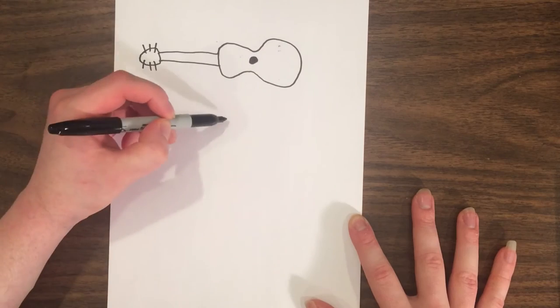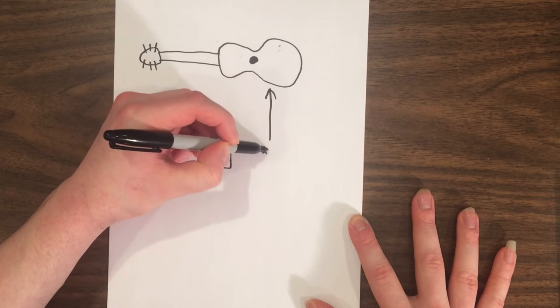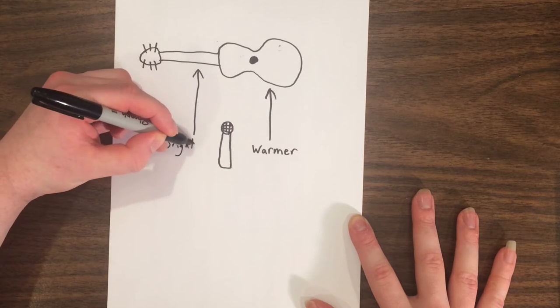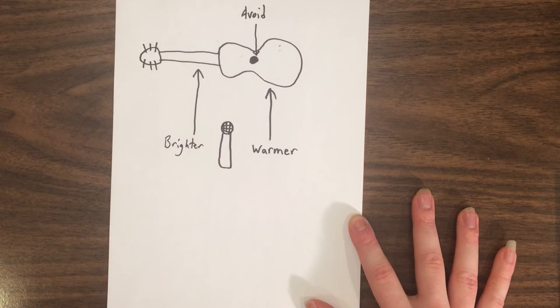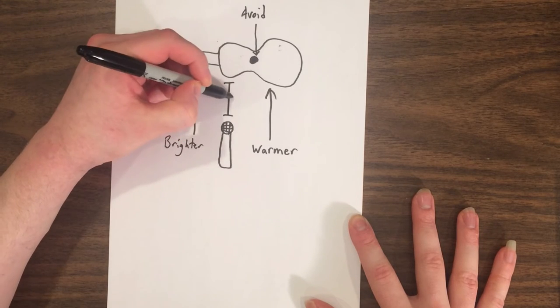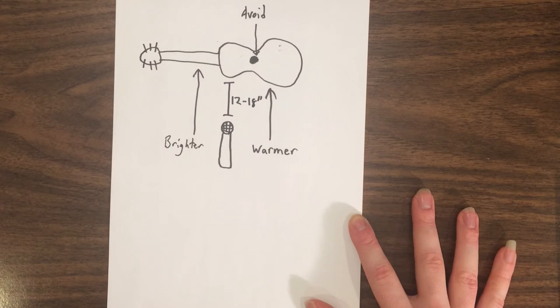So in conclusion, start by using a single microphone to record your acoustic guitar. Position it in front of the body for a warmer sound while remembering to avoid the sound hole, or closer to the 12th fret for more of a crisp, pop guitar sound. Angle it slightly towards the body to add a little bit of extra warmth and fullness. Remember to back the mic further away from the guitar for a more developed sound — between 12 and 18 inches is great.